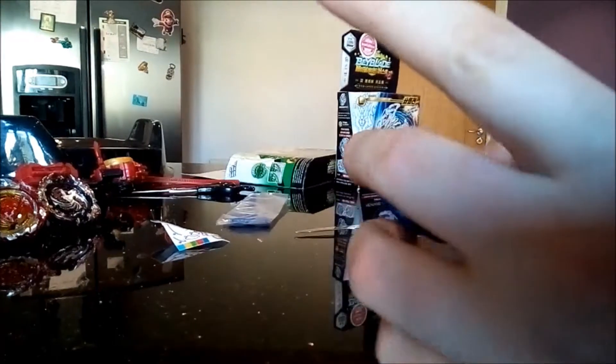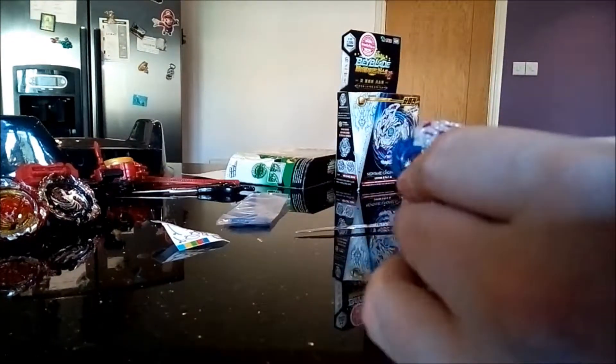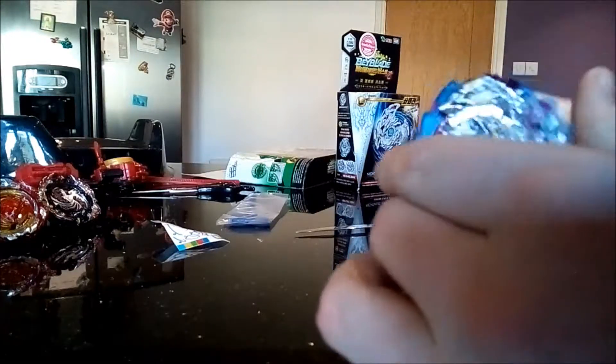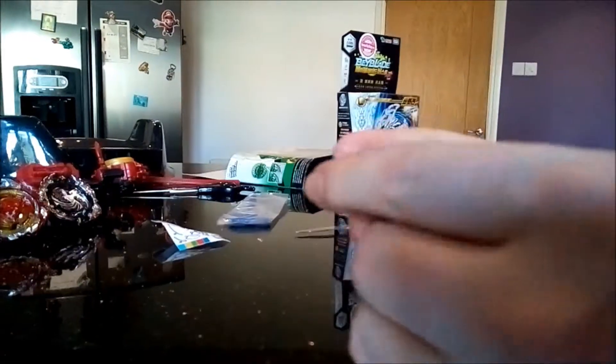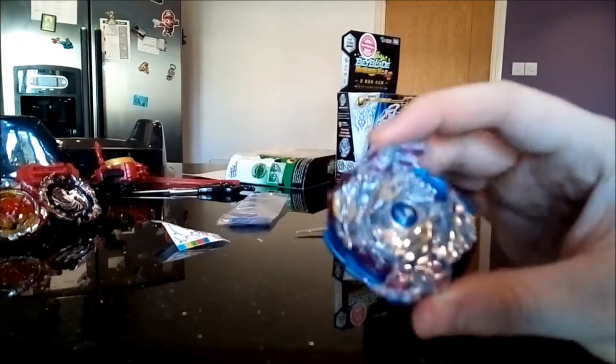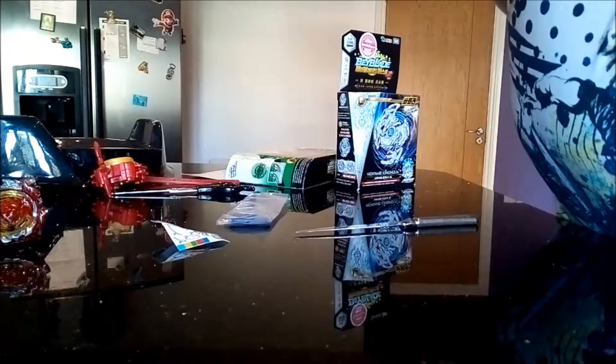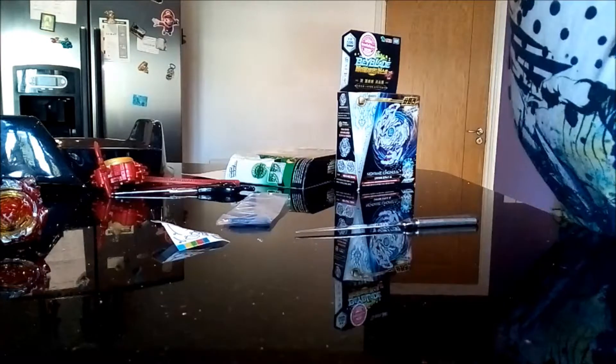Also, the thing about Nightmare Longinus is that it has two molds — one with good teeth and one with bad teeth. This one I think has good teeth, so it looks really decent. I'm going to do a test spin — hopefully the stickers don't fly off instantly, because that would be pretty awful.